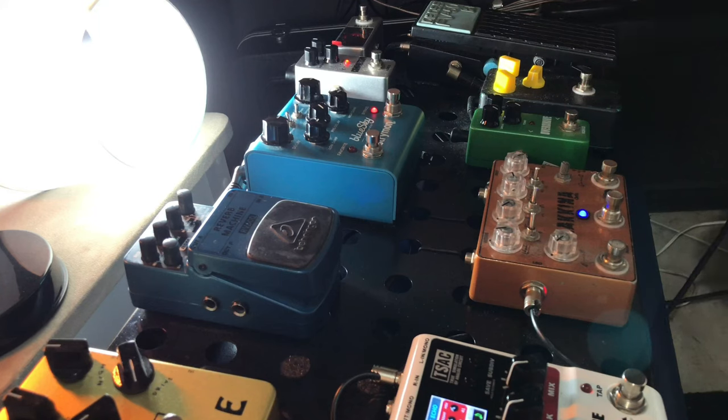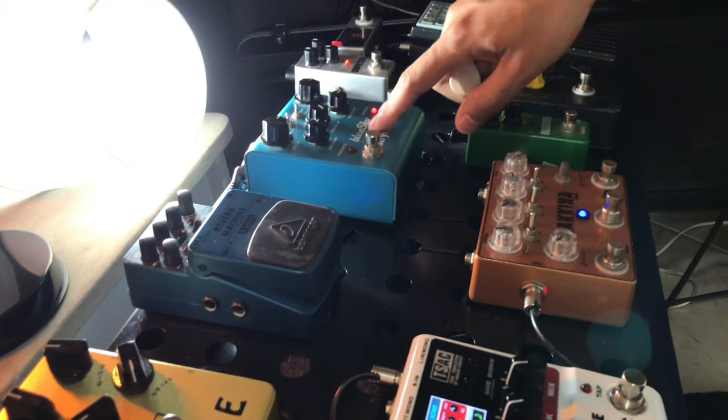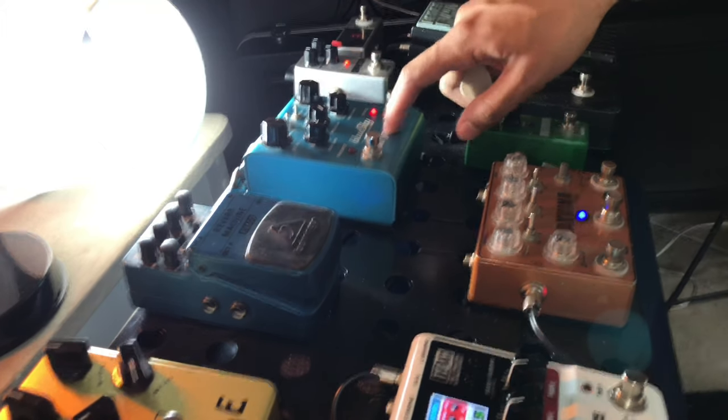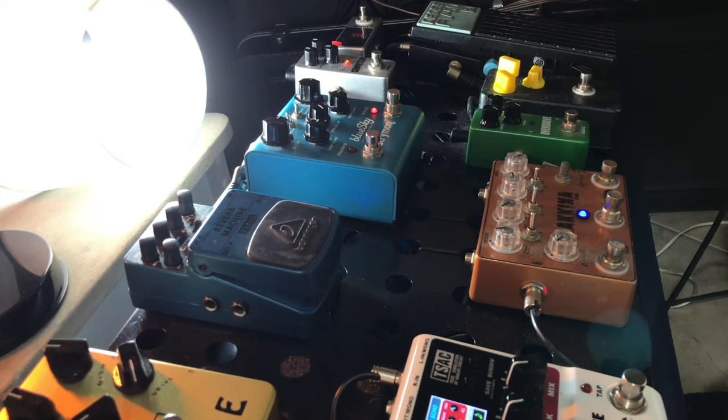Hi guys, I'm Guilherme Henrique here again, and as promised, my first impressions or review of this pedal. I've never seen this pedal with so much quality like this. Extreme Blue Sky. Beleza, galera?